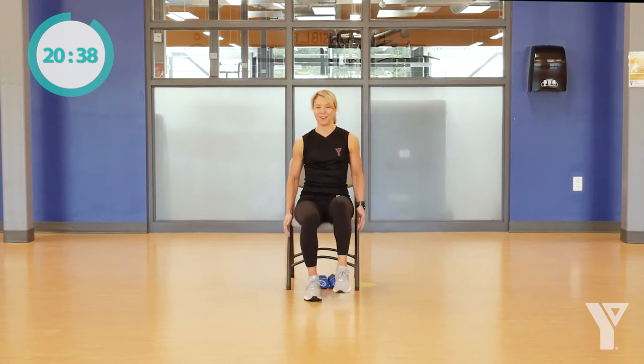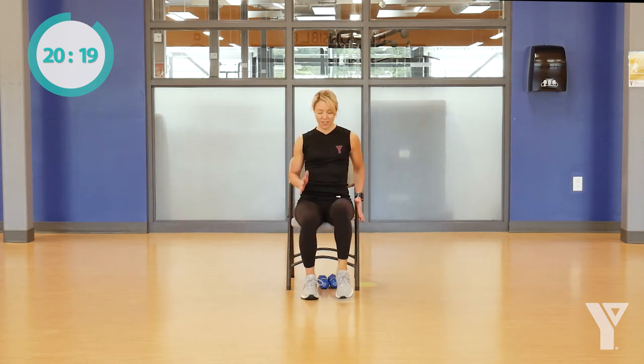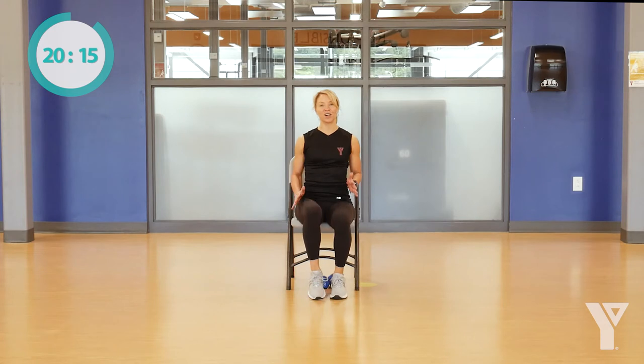Now I'm going to go to a light march just on the floor — march it out. Your hands can be on your chair or you can pump them to your side. Feel free to go with whatever pace works for you. We're just warming up the body, marching it out. Using the music to keep us going today. If you want, we can start to go out and in with that march, just opening and closing.